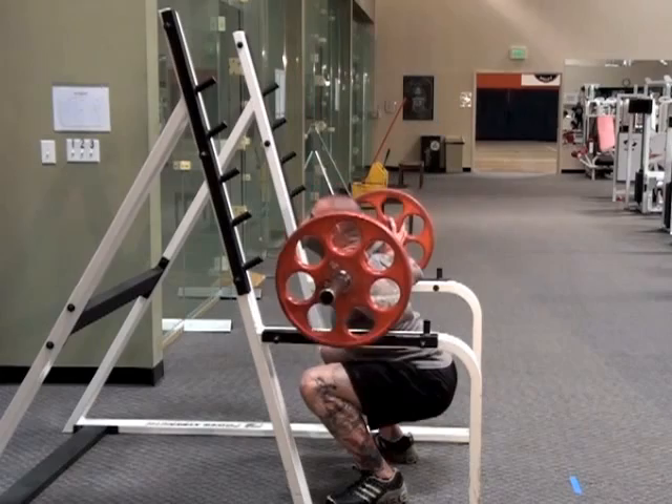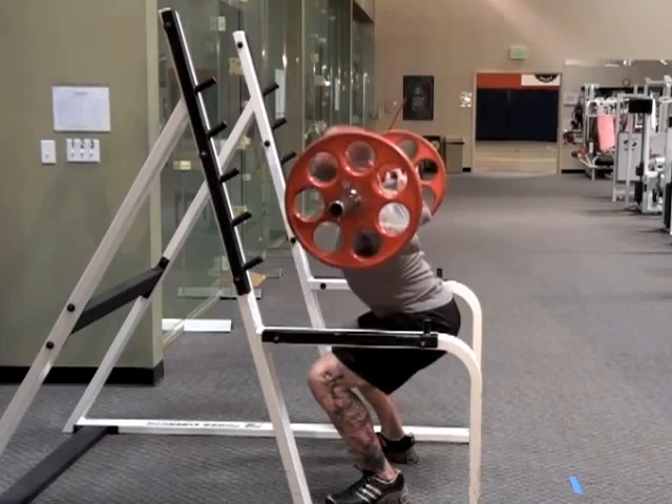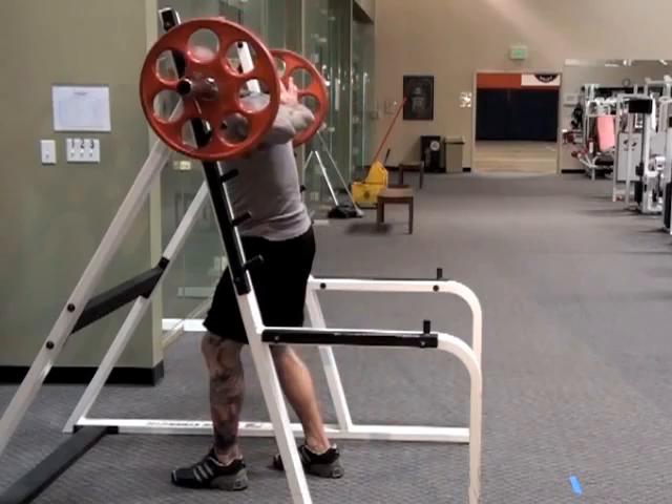This makes the standard squat with the barbell on the back a great exercise for building overall size in the legs and for maximizing leg strength.